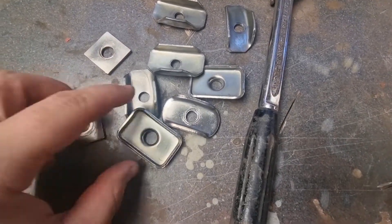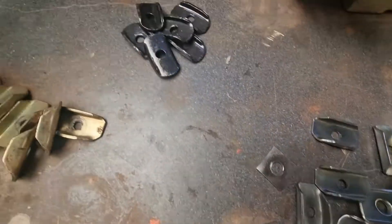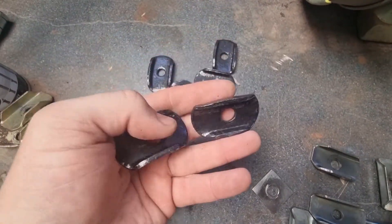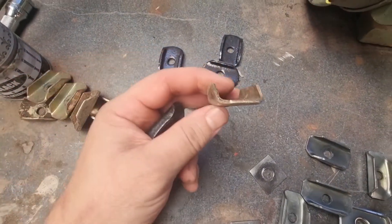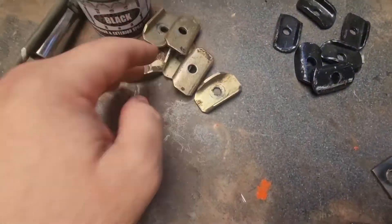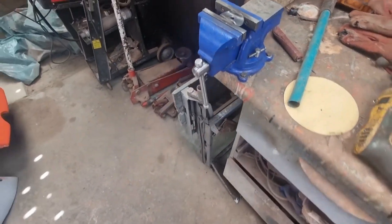They're looking pretty snazzy now — nice and cleaned up with paint on them. Luckily there are some done earlier so that's the kind of finish we're going to get, and they look more like the original ones than those thin aftermarket things. So I swapped those out and luckily didn't have to clean them all up — we've got all of them.